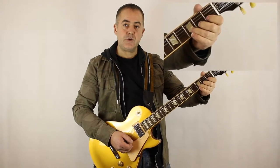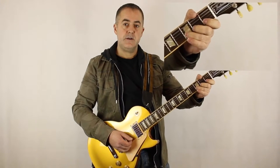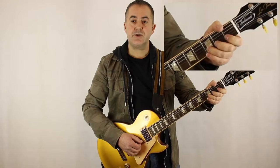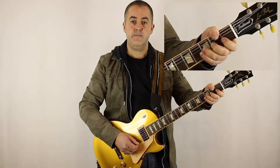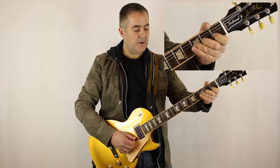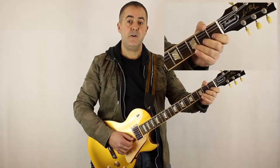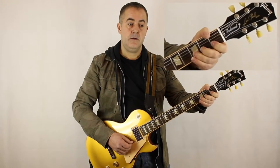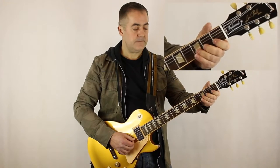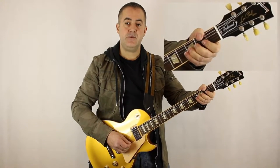I want to try and make sure that the tip of my 3rd finger is right up against that 3rd fret. What I don't want is to pick the string and have it not ring out all the way through when I'm bending. As you can see, I'm pushing with my 3rd finger and supporting it by pushing with my 2nd and 1st finger as well. This takes a bit of practice to get used to — getting the string to ring out and continue to ring as you bend.